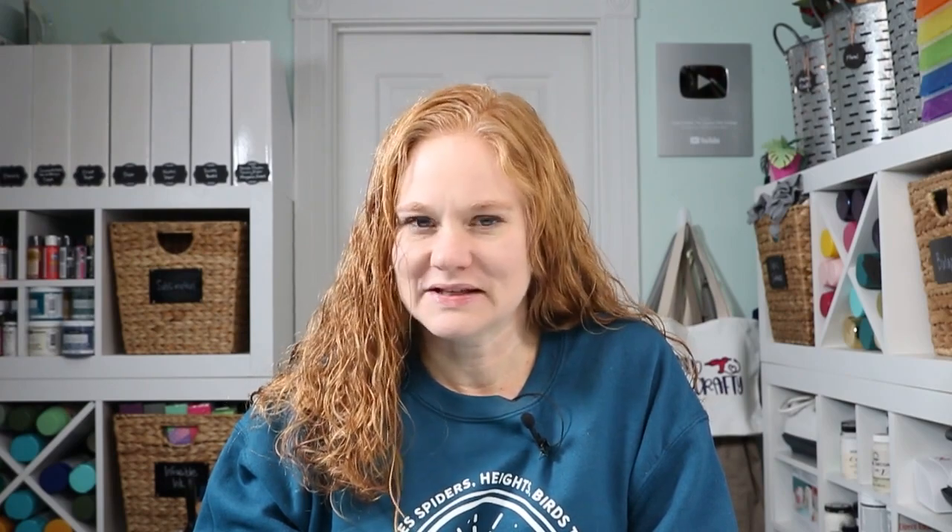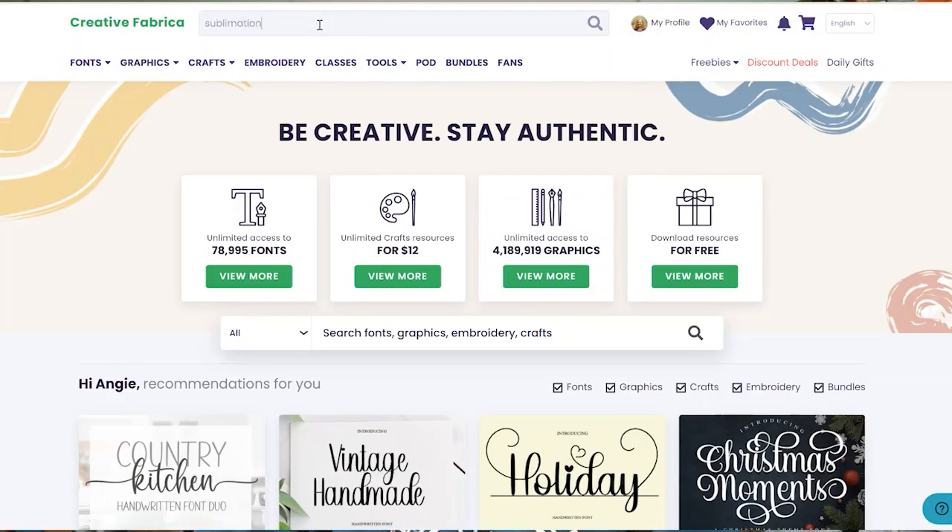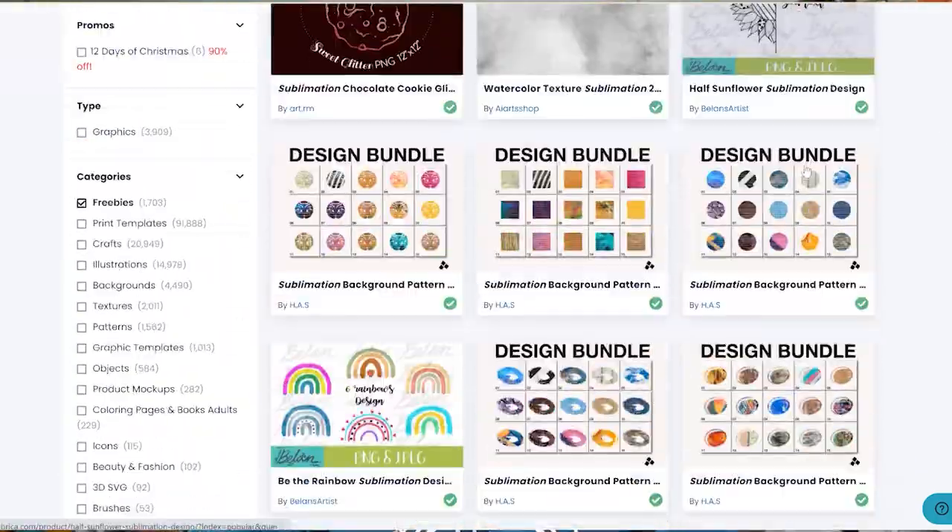The second one is Creative Fabrica, for all of those same reasons — a huge library of designs, which is wonderful. They also have a really large freebie area, so it's a really great place to find some of those freebies for your sublimation projects.